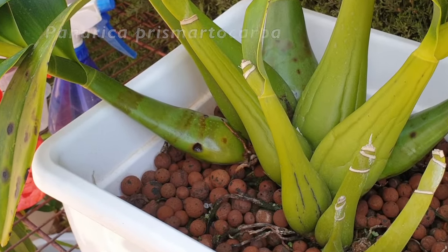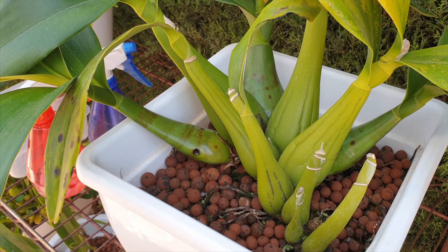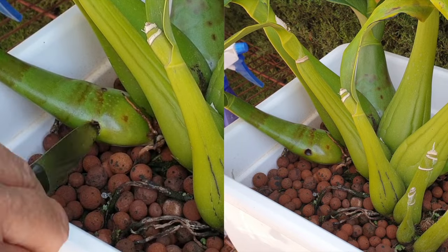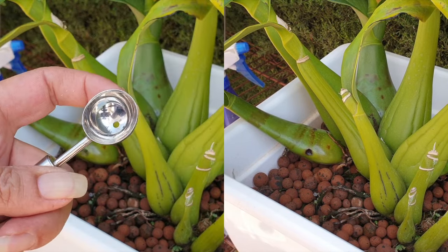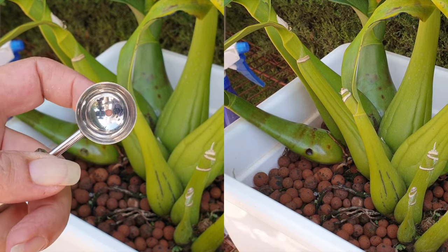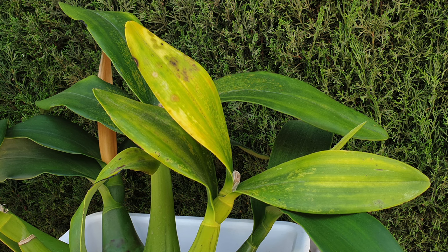I have a situation here with my Panarica prismarticarpa, and I wanted to show you what I do when I spot-treat an infection on a pseudobulb without risking the entire structure of the pseudobulb — the intention being to dry out the infection, and only the infection. The prismarticarpa arrived with fungus on the leaves, and while it has not spread to the other leaves, it would appear that this time around it has spread to the pseudobulb of a new growth.